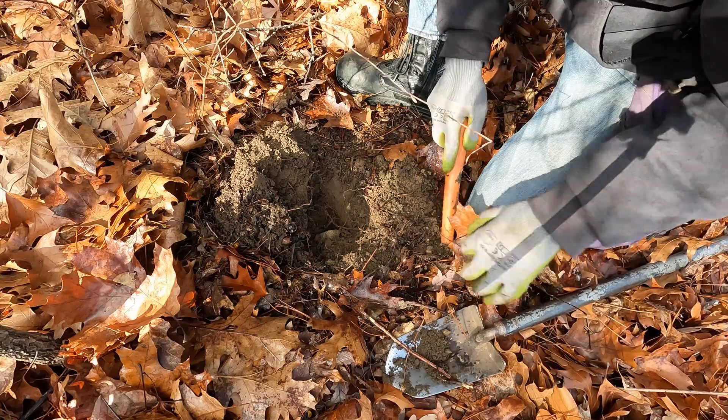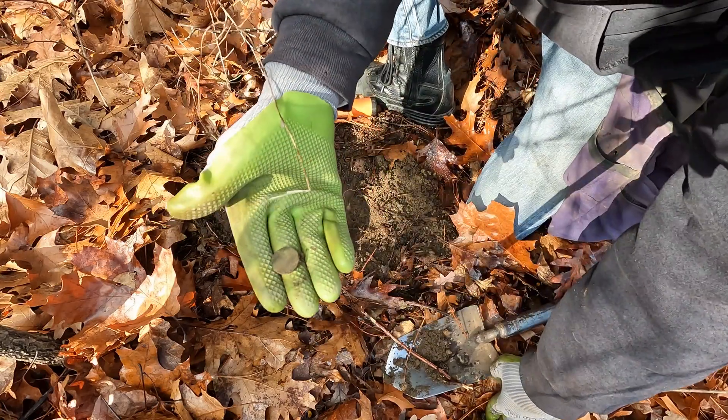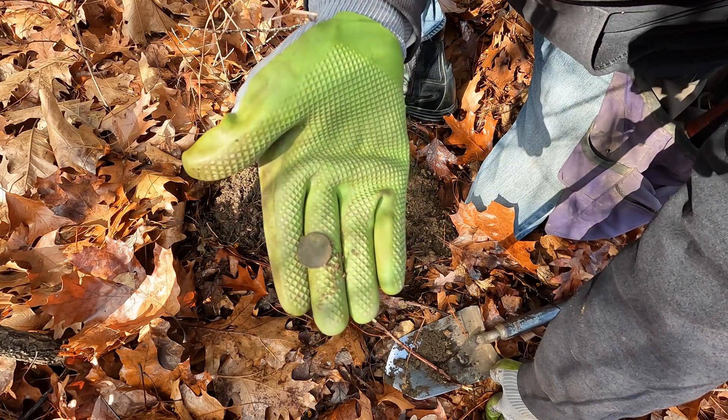Oh, where'd you go? There it is, looks like a penny. Oh, and look at that — it's a wheatie! First coin of the day is a wheatie, that's a good way to start.